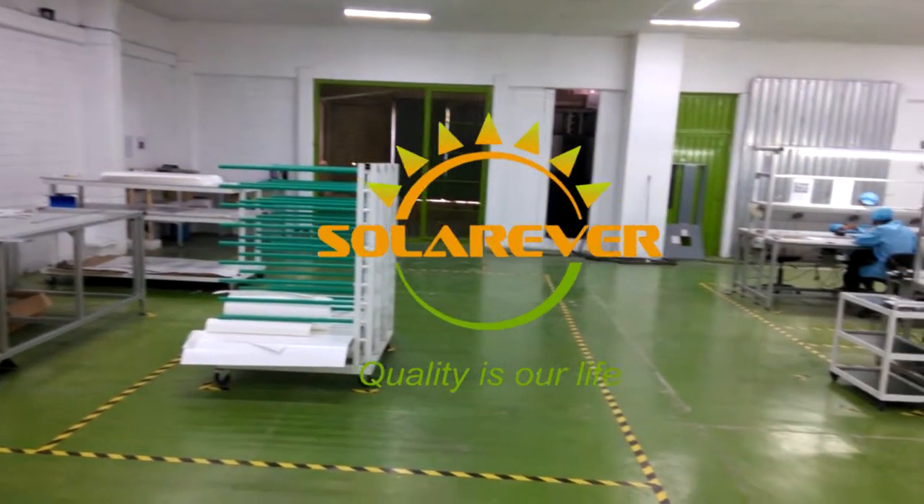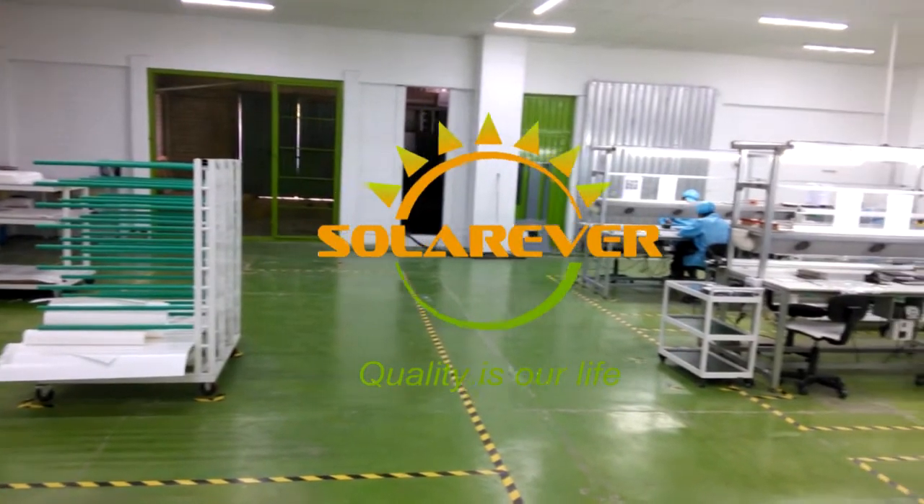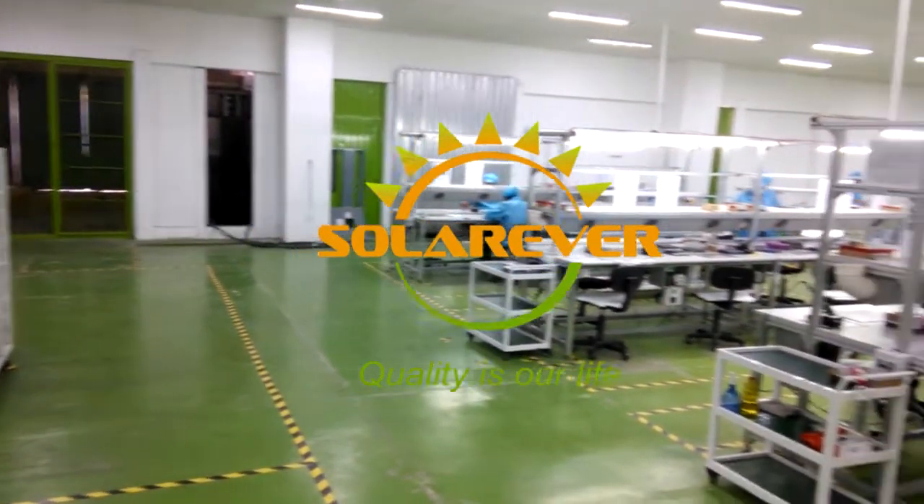Welcome to Solarever, a solar module factory located in Tepeji del Rio, Hidalgo, Mexico.